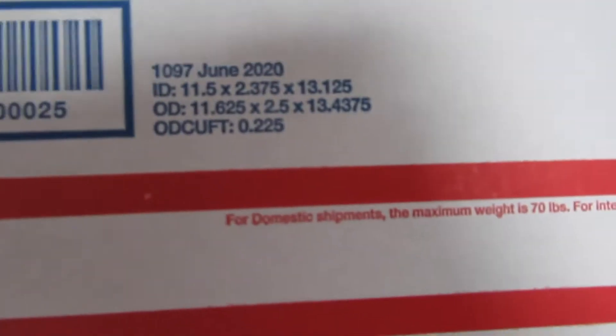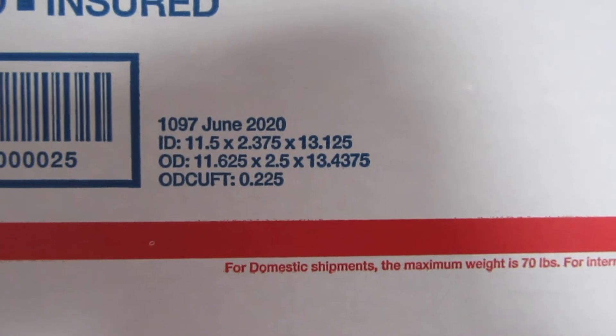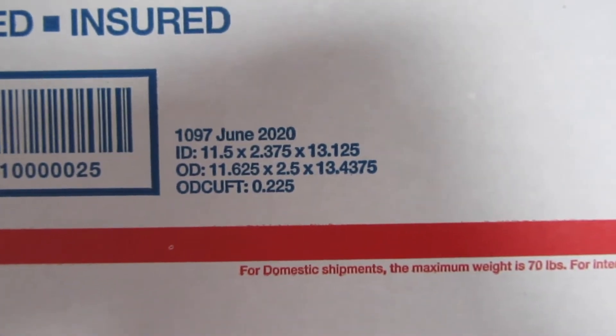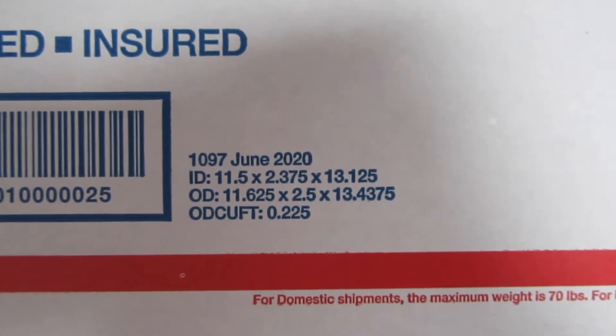When you're shipping through eBay, you want to round up to the nearest ounce or pound, and you'll also want to round up on any measurements that aren't exact. So if you have a package that weighs 13.5 ounces, round up to 14 ounces. If your dimensions are 11.5 by 2.375 by 13.125, you'd enter 12, 3, and 14 into eBay. All of these dimensions affect how much your package costs, so the goal is always to get your package to weigh as little as possible and be the smallest size possible to save money.